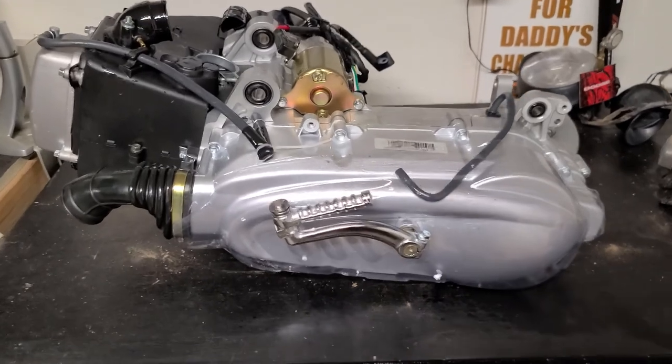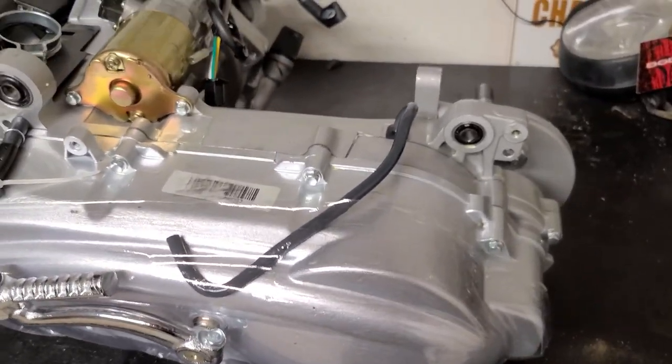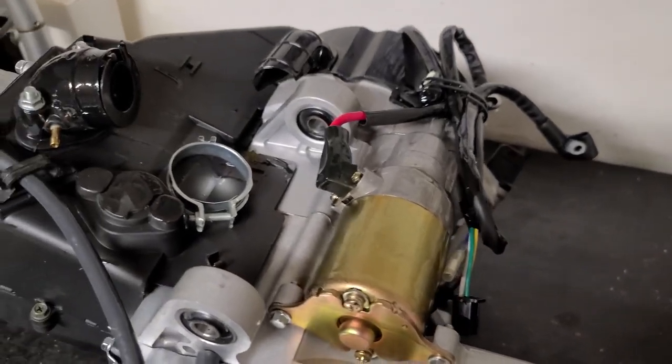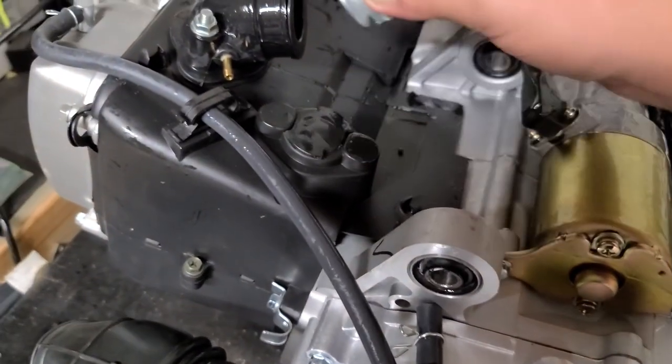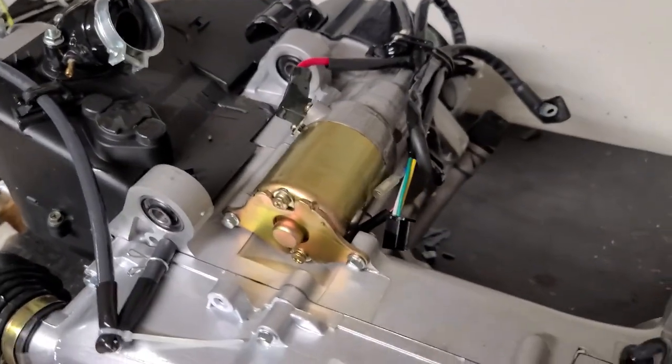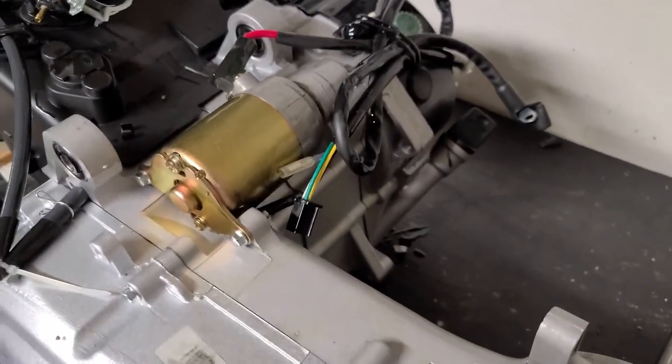That thing's a little heavy and that oil is extremely stinky — horrible — but this thing is a beautiful beast. Completely brand new, brand new starter, here's our clamp for our carburetor. It's going to go here. Beautiful, beautiful machine — brand new.